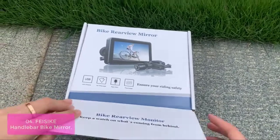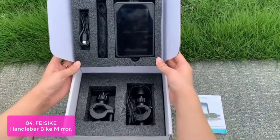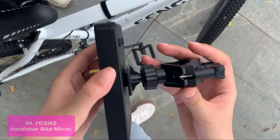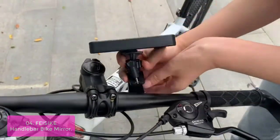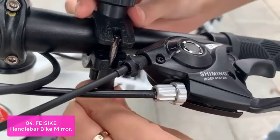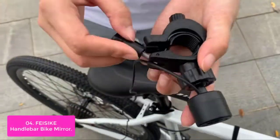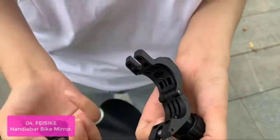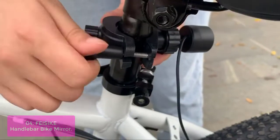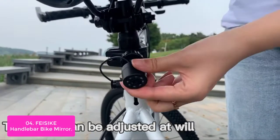List number 4: FEI Sike Handlebar Bike Mirror. The FEI Sike Handlebar Bike Mirror is a super compact and lightweight mirror that attaches to the handlebars of your bike with no assembly required. This mirror features a 4.3-inch wide screen, displays in real-time, and gives you 360-degree viewing. It has an adjustable 15-degree viewing angle and comes with a mount that fits securely to the handlebars on most bikes. The camera updates in real-time to help you see vehicles and other bikes approaching from the rear.